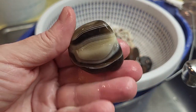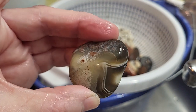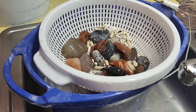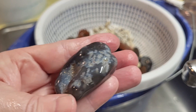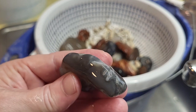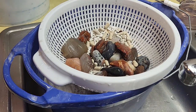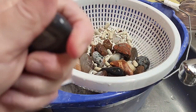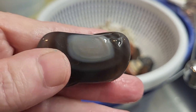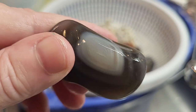I like that one. That's pretty. Nice bands on that one. Here's one of those weird rocks from — I'm sure it's Africa. I think I bought that material maybe at Kingsley North, another place to buy tumbling material. Come on, agate, show up a little better. Some nice bands in there. I'm liking that one.